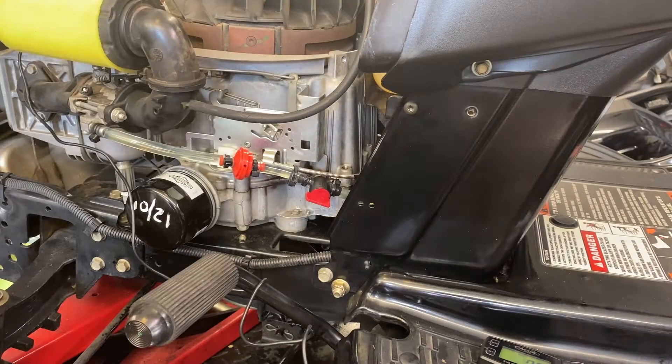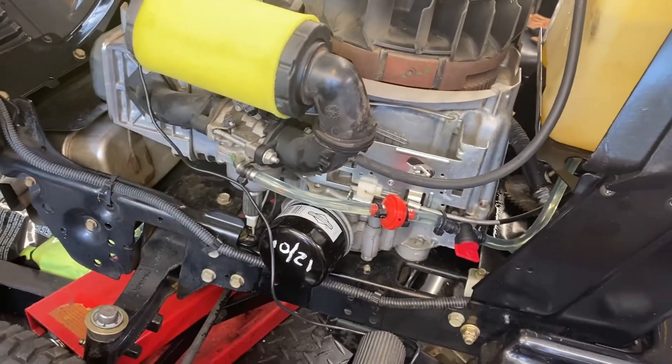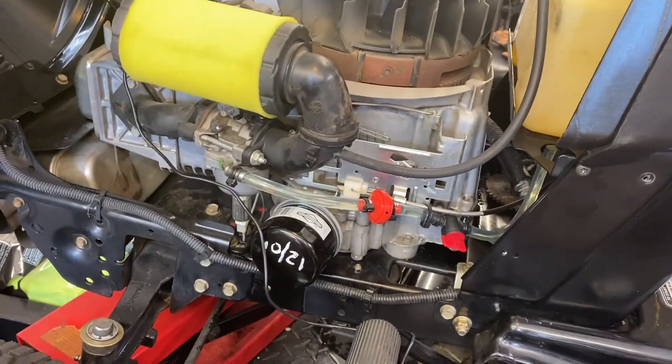Hey everybody, welcome back again. This is a quick follow-up video to the Craftsman 21 horse that I'm now calling the 'Sleek Black Beauty.' I got that from Car Talk — Best of Car Talk podcast back in the day. You ought to look this one up; if you Google 'sleek black beauty' it'll come up with a hit from a 2014 show.